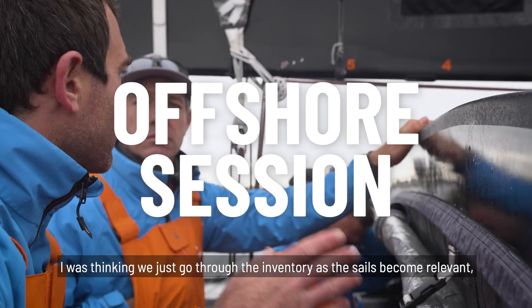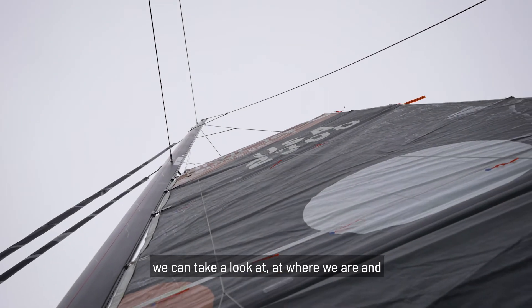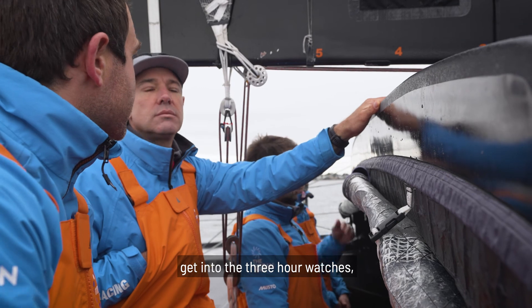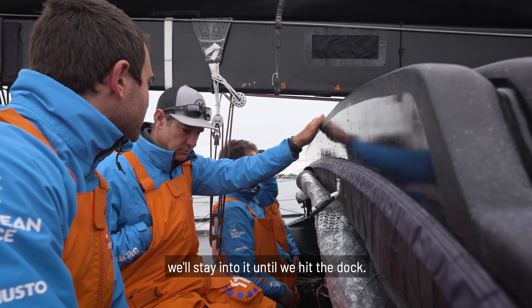We were kind of thinking we just go through the inventory as the sales become relevant, then we can take a look at where we are and get into the three-hour watches maybe a little earlier, and from whatever we get into it we'll stay into it until we hit the dock.